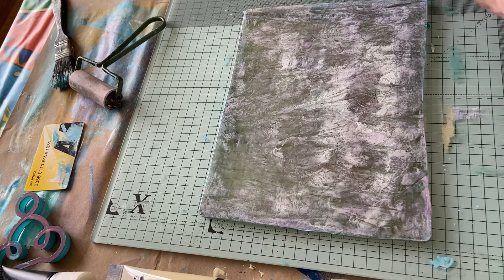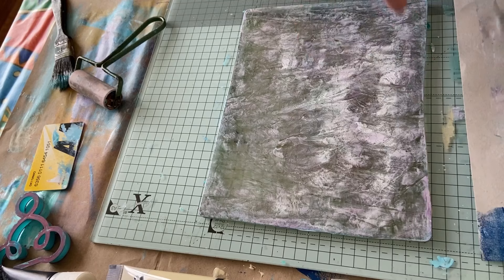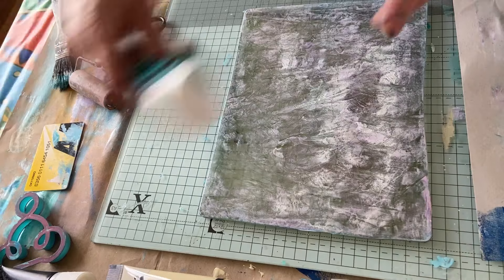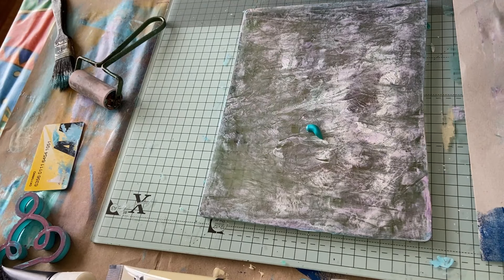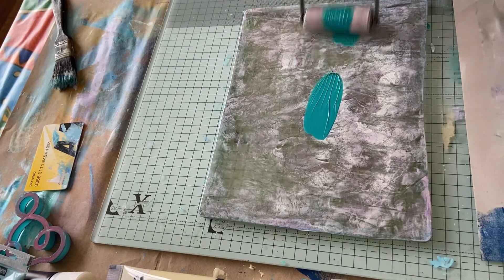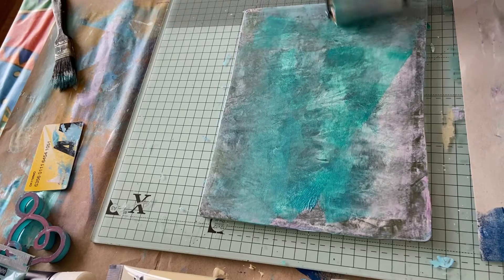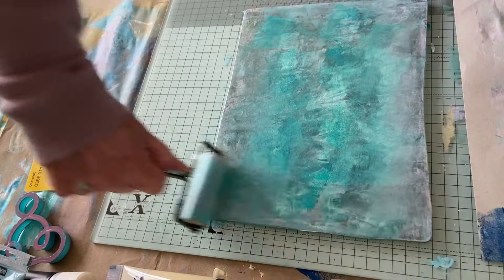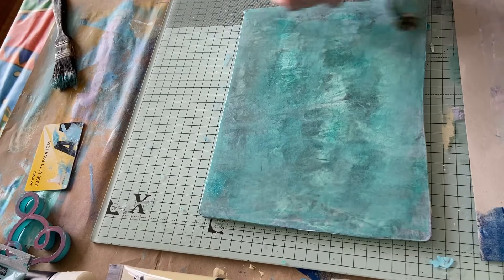We have this piece that we've been rubbing off on, so I'm going to use that. I've got to stick to the same colours. I'm going to do that one — just a thin coat, all different directions, because you know we're rebels.